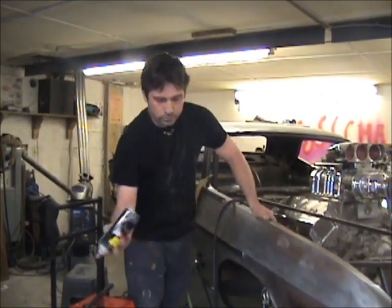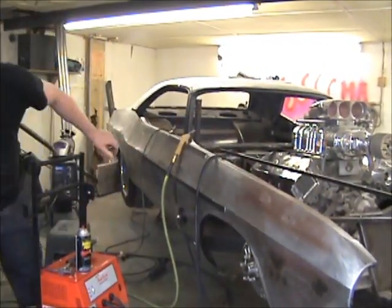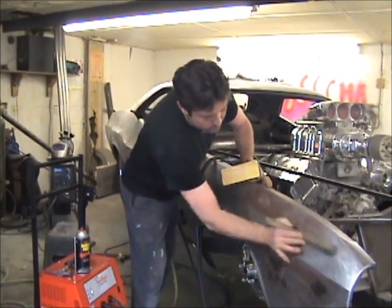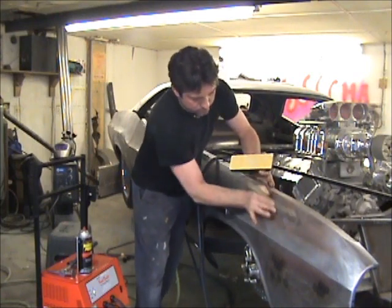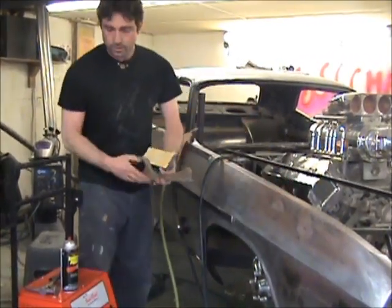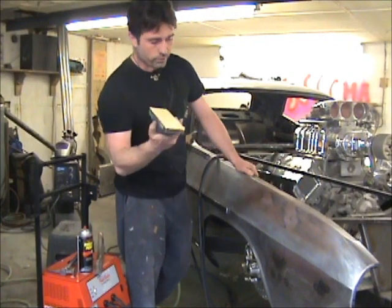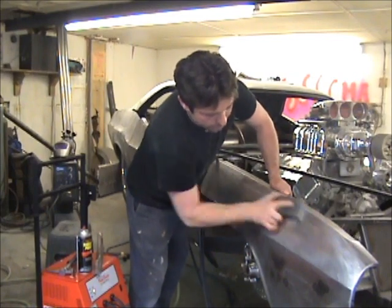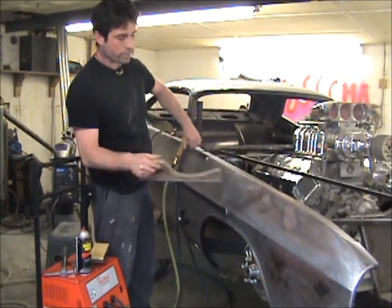First I'm going to use some guide coat — just a metal file. What this does is show me where the dent is and how far the dent carries past the contact point. As you can see, it's a lot bigger than it looks. Most guys aren't going to have a metal file, so you can take a sanding block and some coarse paper and do the same thing — it's going to highlight your trouble area. I also put a couple of dents from the backside out to show how to shrink a panel.